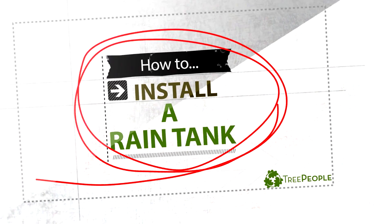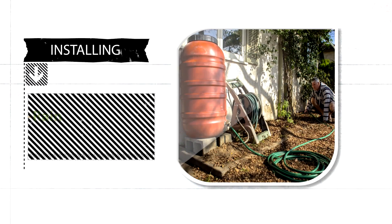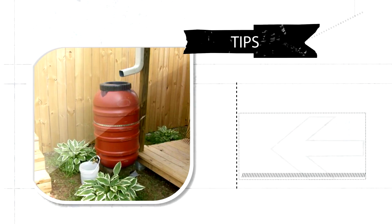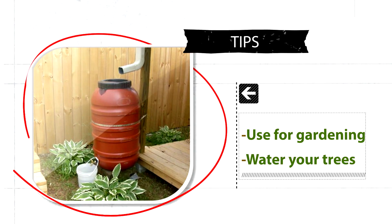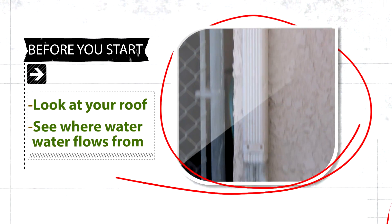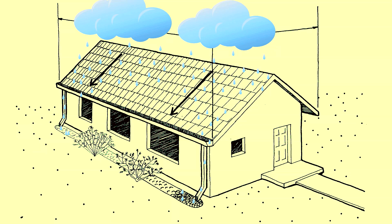Today we're going to learn how to install a rain tank. Installing a rain tank at your home is a great way to capture rainwater to help keep your trees and garden alive while creating a drought smart Los Angeles. Before you get started, see where water can be diverted from your roof — there are tons of possibilities.